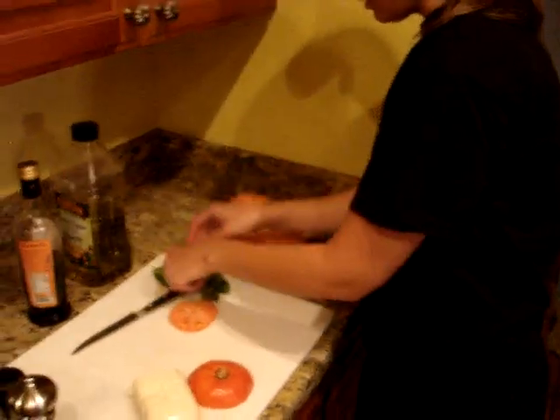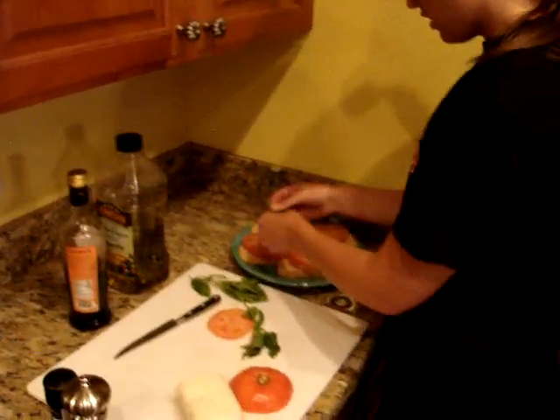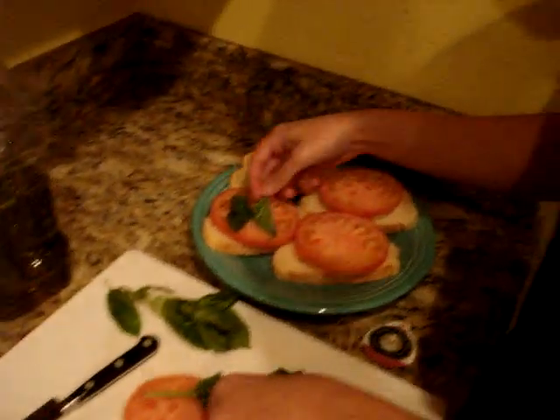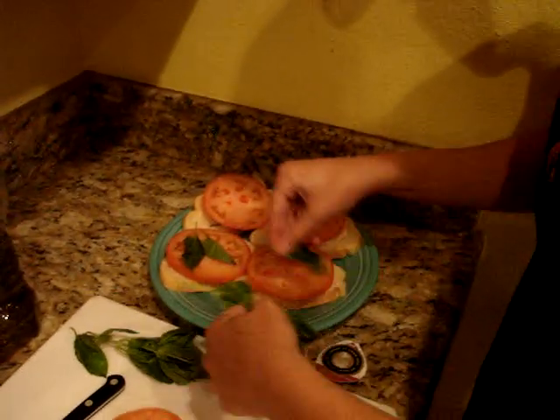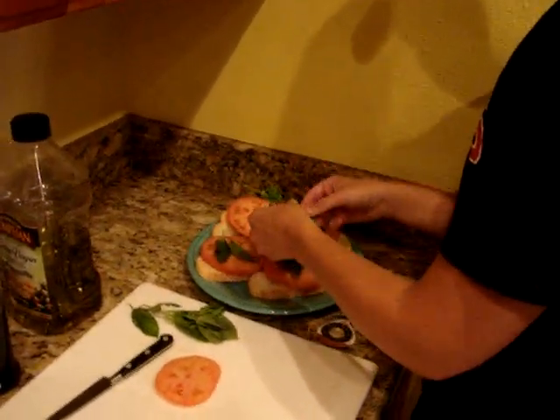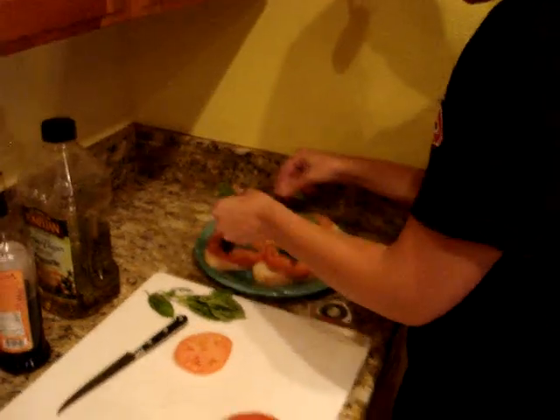Then you get your little bit of basil here — this is fresh basil. You just put a little bit on each one, like one or two leaves, however much you want. Just kind of play with it from time to time and see what people like.